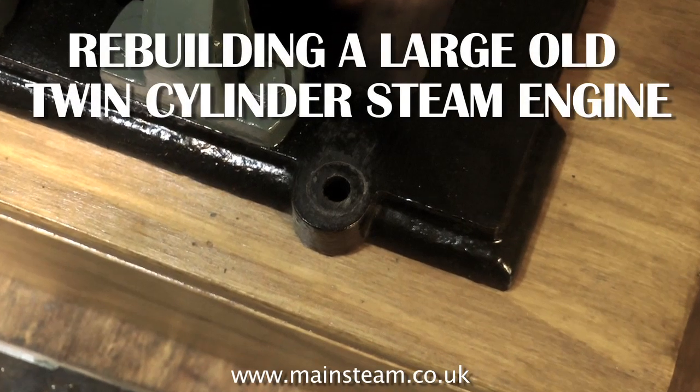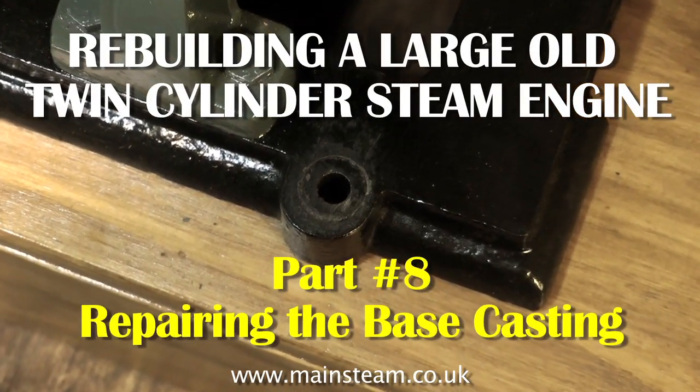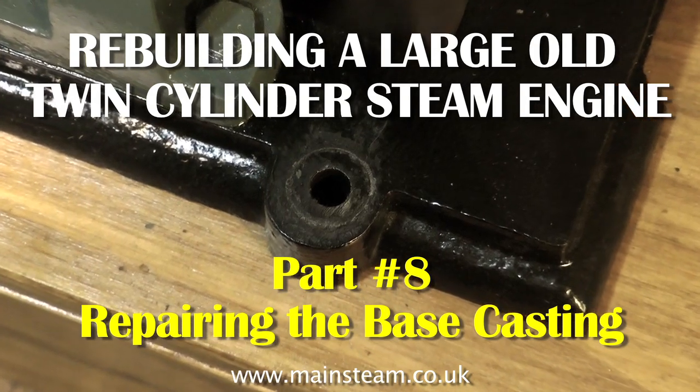Welcome to Rebuilding a Large Old Twin Cylinder Steam Engine. This episode, which is part 8, covers repairing the base casting.